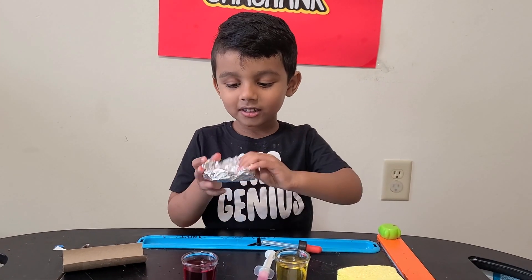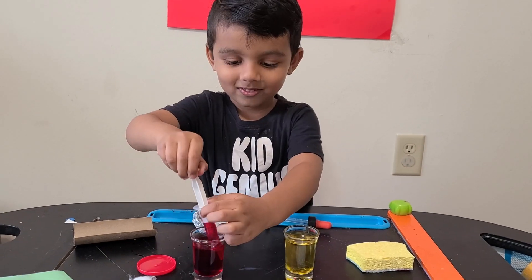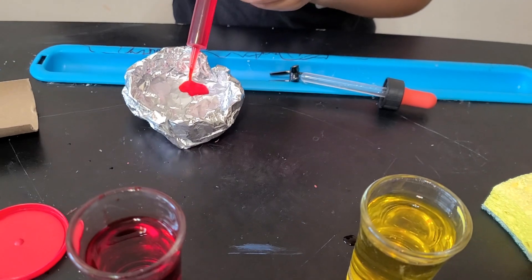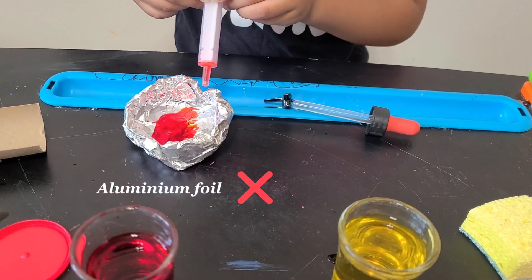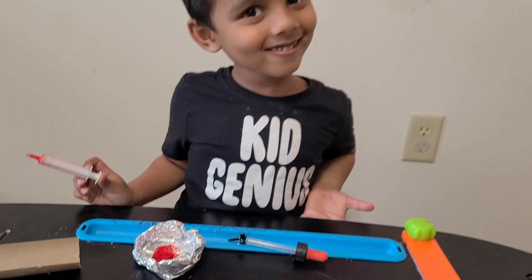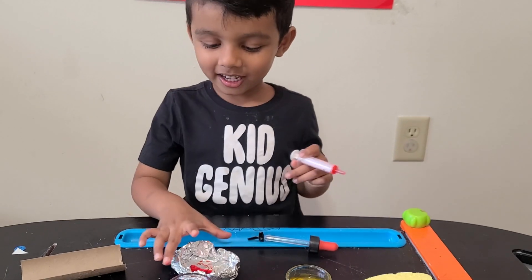Let's take the foil. It's not absorbing. That's not good — let's keep it aside.